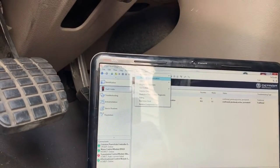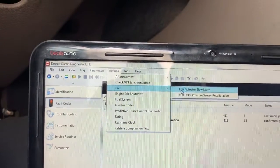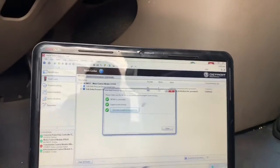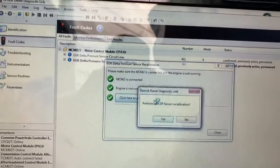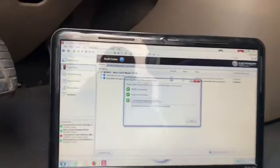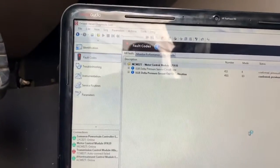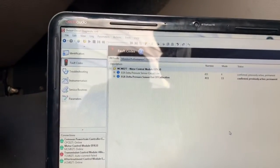I'm going to go to my Actions, then go to my EGR — and I want to go to Calibration. Click on Calibration. It's really self-explanatory. Click yes and let's see what it says — auto completion. So it looks like we are calibrated now. Our delta P sensor, or our exhaust EGR delta pressure sensor, is now calibrated.